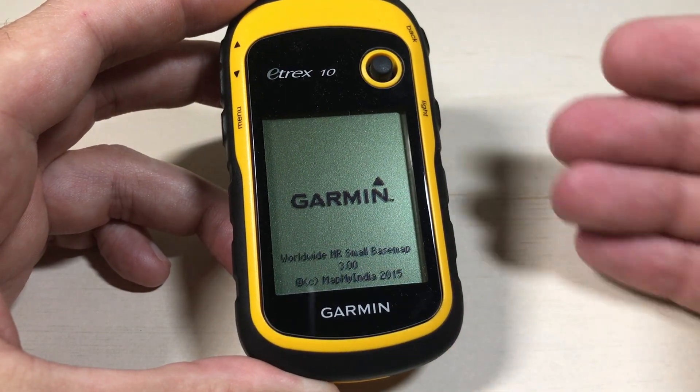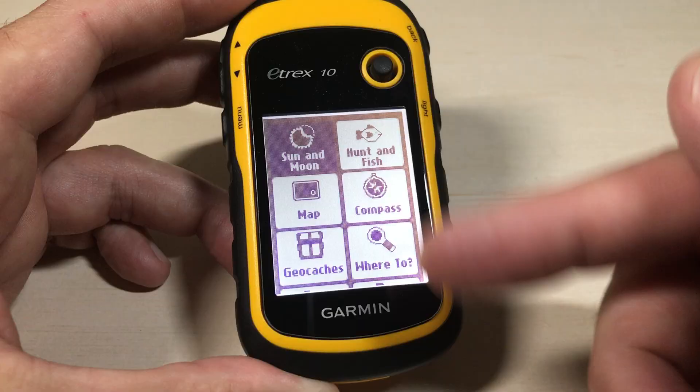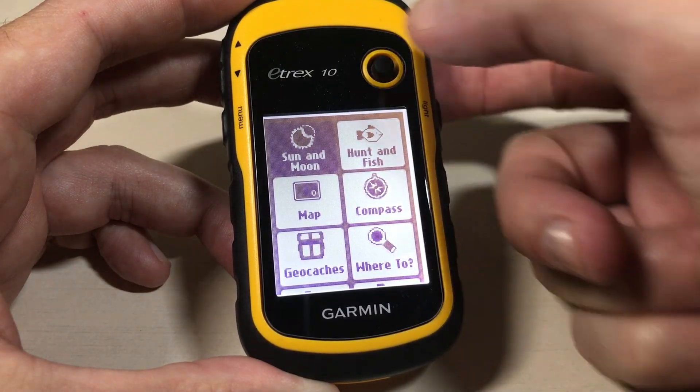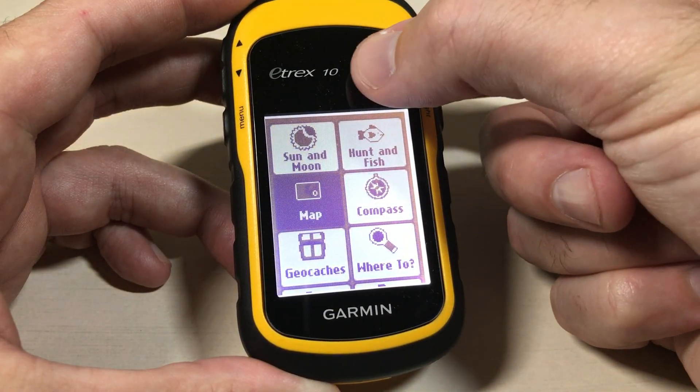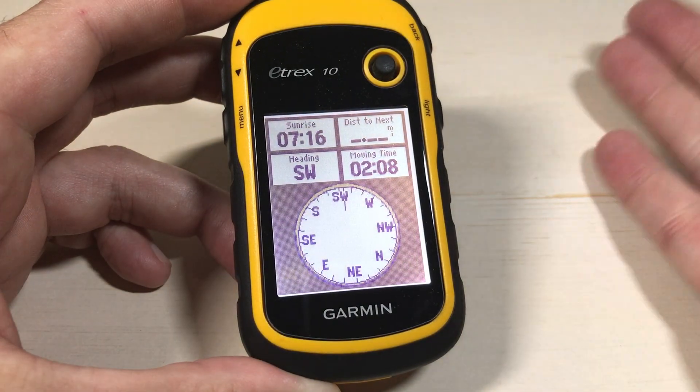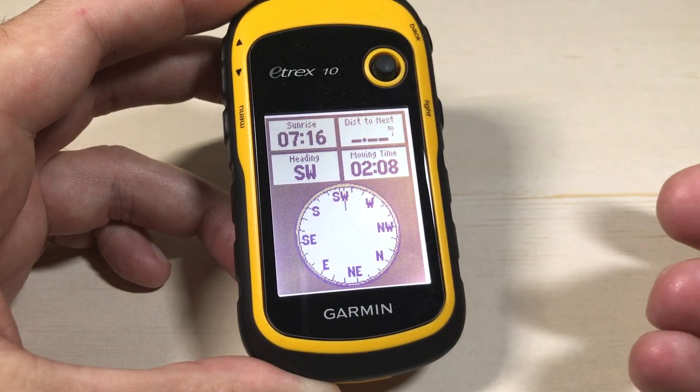Once you've got it turned on, it can actually look a little bit different than mine depending on which menu options you've got set up. But what we need to go to is the compass. So I'm going to use my little toggle here and navigate to compass, then press the toggle to go into the compass. You want to go into the compass to get to your settings.